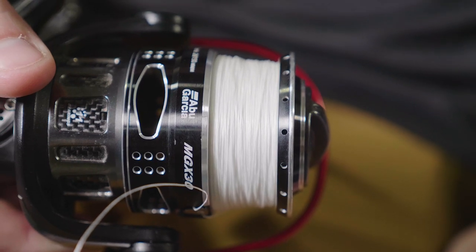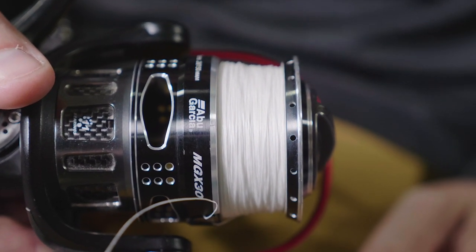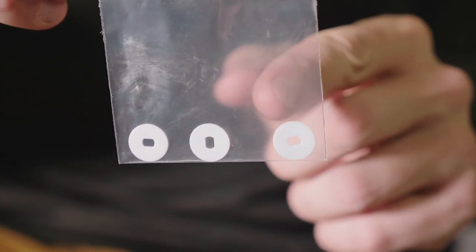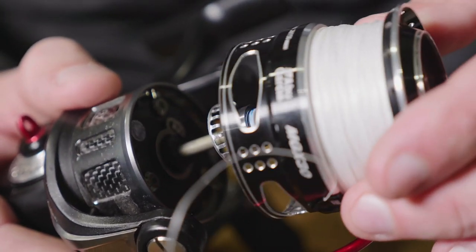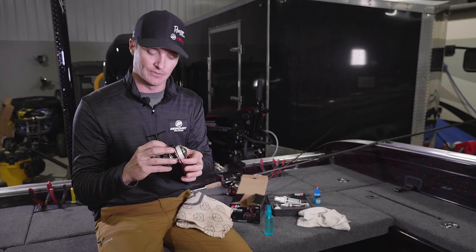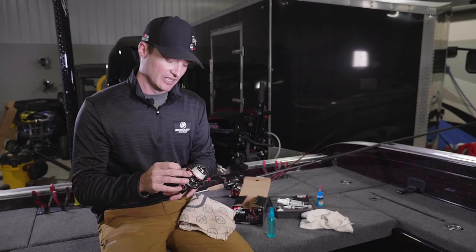Keep in mind the reel maintenance for your particular reel and follow those instructions. One thing also important when you have everything apart is that as a spinning reel wears in or wears out a little bit, you're going to have some unevenness in how the line lays on the spool. Often overlooked is this simple little Ziploc bag with small washers in it - they change the spacing of where the spool sits up and down. When your drag gets heavy use, it eventually wears down those washers, causing more line to pile up on top. Simply add a washer - usually just one, sometimes two - to get the line to lay even again.